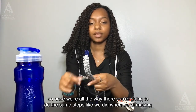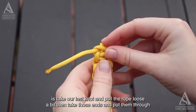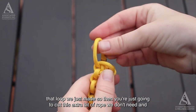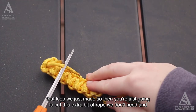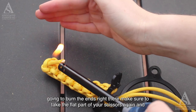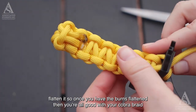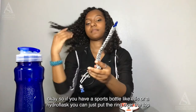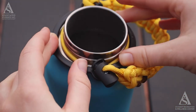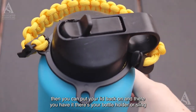Once you reach the cord lock, do the same finishing steps as the bracelet: loosen the last knot, take those ends and put them through the loop, then cut the extra rope. Use your lighter to burn the ends and flatten them with the flat side of your scissors. Once the burnt ends are flattened, your cobra braid is done. Put the ring over the top of your sports bottle or water bottle, put the lid back on, and there you have your bottle holder sling.